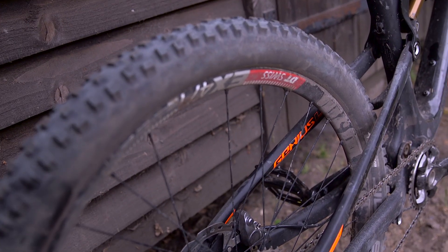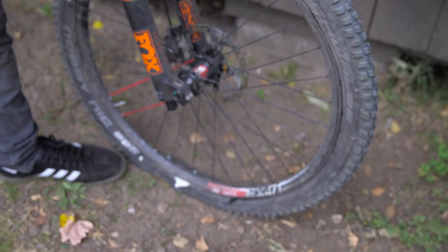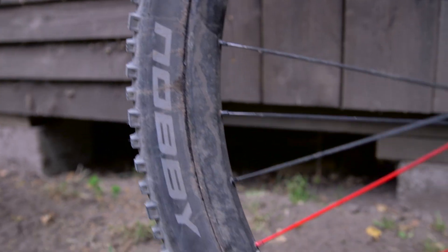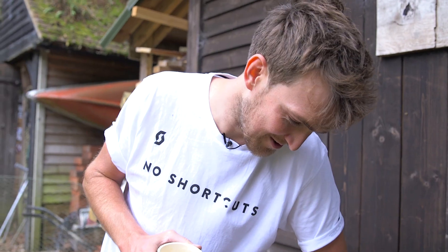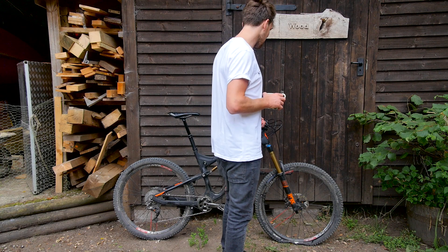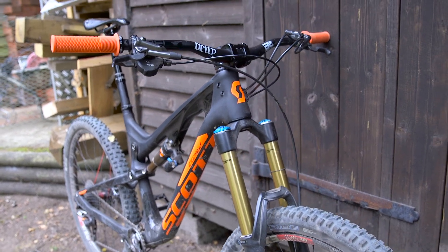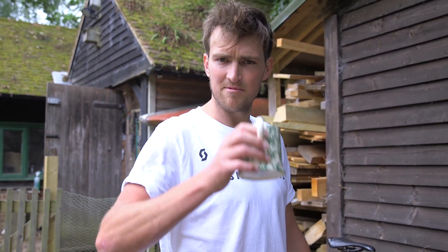Moving on to the tyres — as you can see I don't have the Schwalbe Pro Core system in the front one as I have a flat. I must have nose-bonked a big step down or something — definitely not a snake bite or lack of use. I've got the Schwalbe Nobby Nics on there in Trail Star Compound. That's my Scott Genius LT that I ride for most of the year — it's probably my most used bike, even though I'm a downhill rider and racer. Thanks for watching.